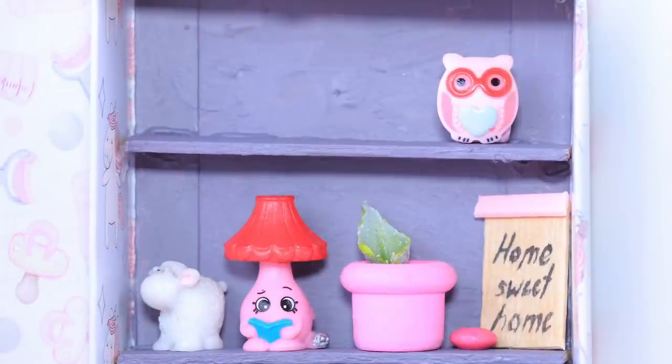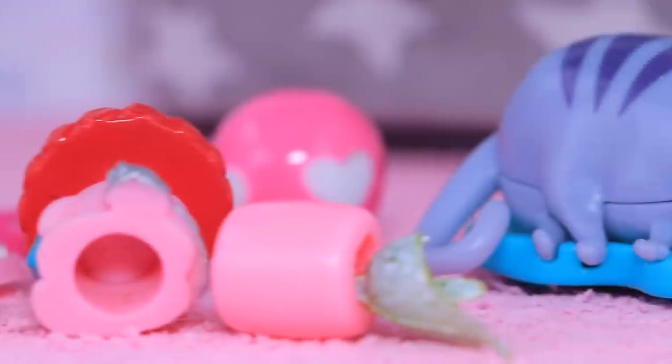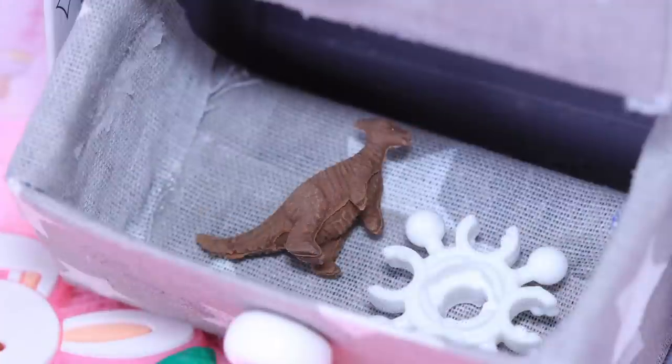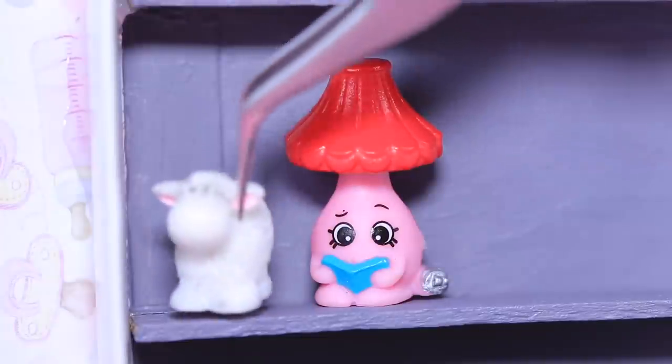All the baby's stuff will fit into this wardrobe! There's no such thing as too many toys, especially when it comes to your beloved baby — but the adults will be picking them up anyway! Cleaning becomes a pleasure when you have this amazing wardrobe. Any kid would be happy to have so many toys!